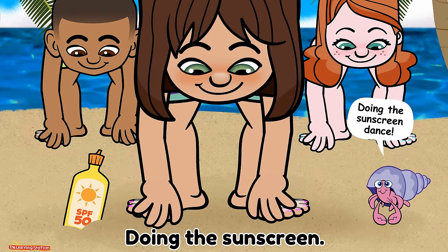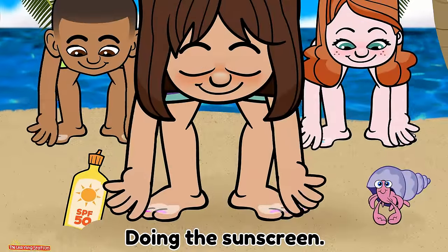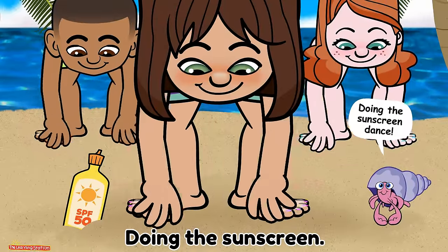You can be protected and still have fun doing the sunscreen. Doing the sunscreen dance. Doing the sunscreen. Doing the sunscreen dance. Doing the sunscreen.